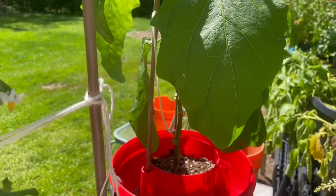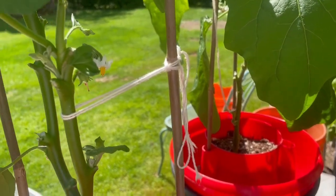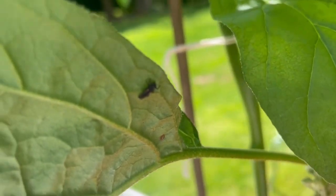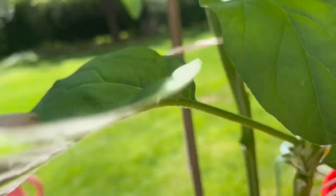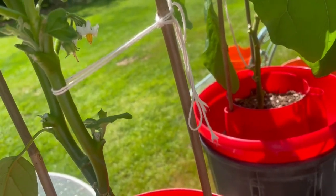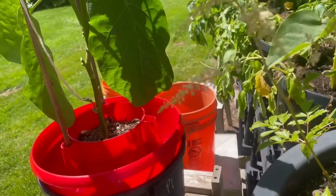I've got aphids on my eggplants outside, but I think that's a ladybug larva - baby ladybug. Hopefully it's here to eat everything and it can have all the aphids it wants.